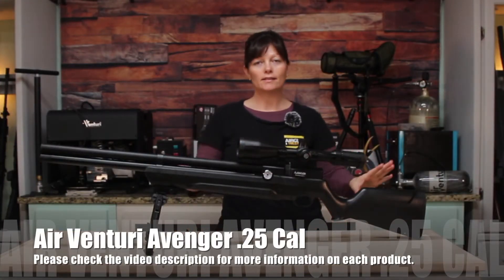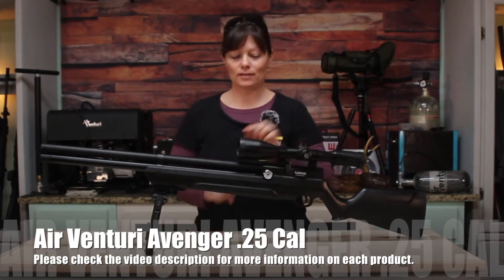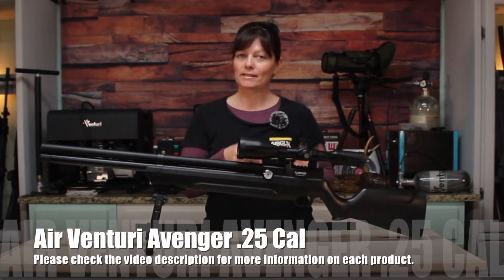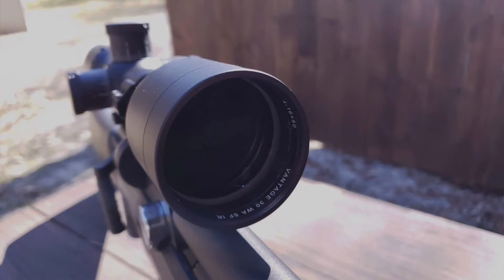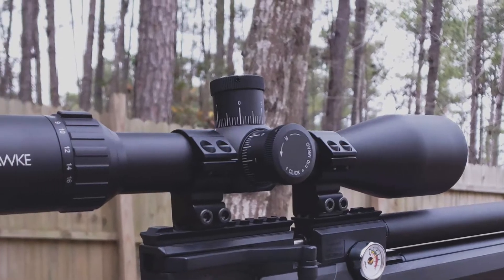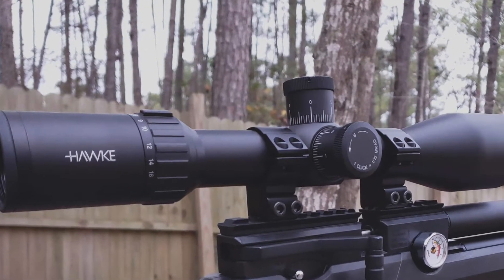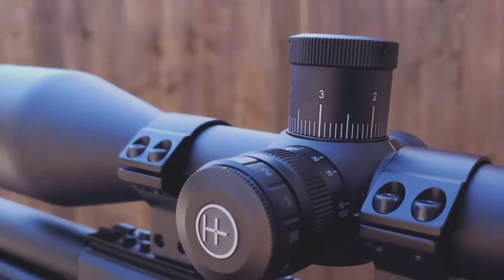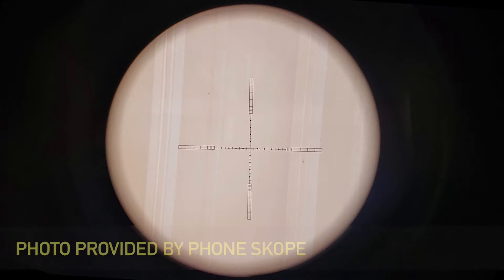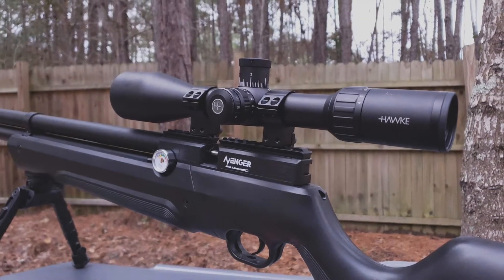After unboxing it and seeing my options right off the bat, I mounted an optic because it does not come with open sights, so you must have an optic mounted. The scope I chose is from Hawk — the Hawk Vantage 30. It is 4 to 16 by 50, with exposed locking turrets, a 30 millimeter monotube chassis, wide angle, side focus, and IR — which is an illuminated reticle. It has 11-layer fully multi-coated lenses, a high torque zoom ring, and a fast focus eye bell. Sweet piece of glass.